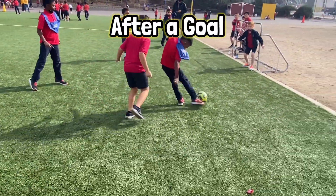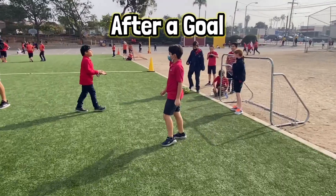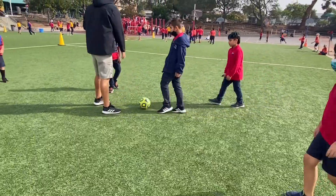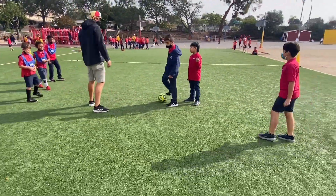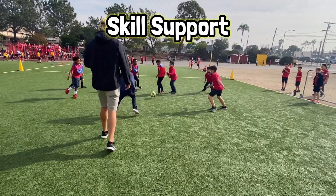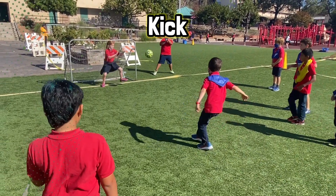If a goal is scored, the other team will bring the ball back out to restart the game with a kickoff from the center line. Playing recess soccer can really help build your soccer skills. When kicking the ball, remember to use the inside of your foot or the top of your foot where your shoelaces are.